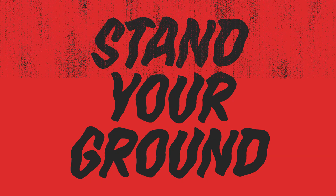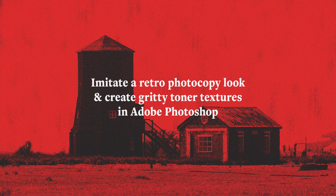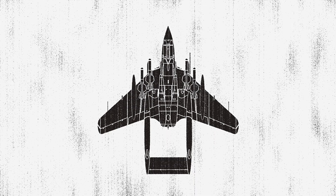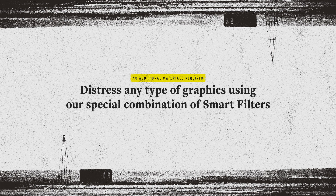Hey guys, it's Dom from Attitude Creative and in this class I'm going to share with you our special technique for distressing graphics by imitating a retro photocopy look and creating gritty toner textures in Adobe Photoshop. This technique is based on a Photoshop Smart Filters combination which we have developed to be able to easily distress any type of graphics without any additional materials.